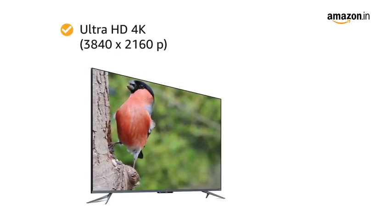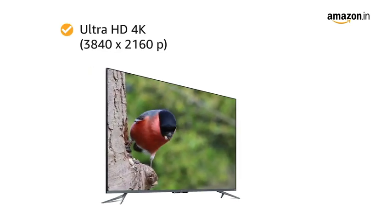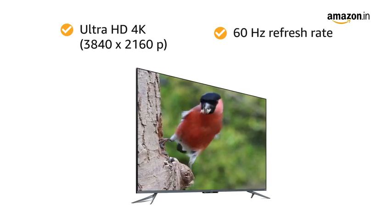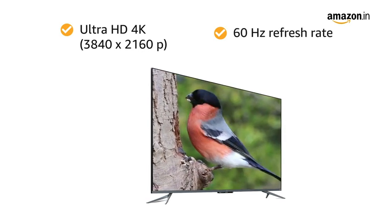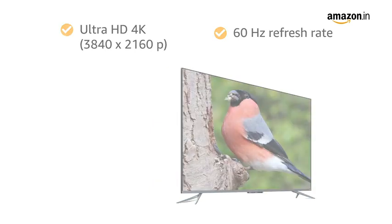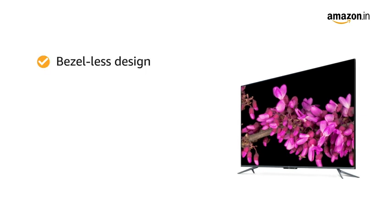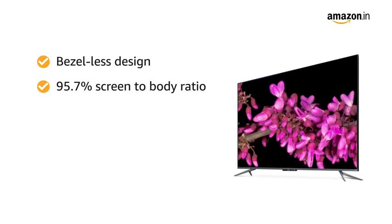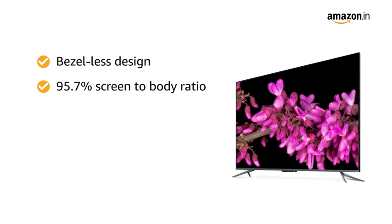With a 4K Ultra HD resolution of 3840 by 2160 pixels and 60Hz refresh rate, this LED TV produces stunning and highly detailed pictures and gives a lifelike viewing experience. This OnePlus TV sports a bezel-less design and has a 95.7% screen-to-body ratio that eliminates all sorts of distractions.